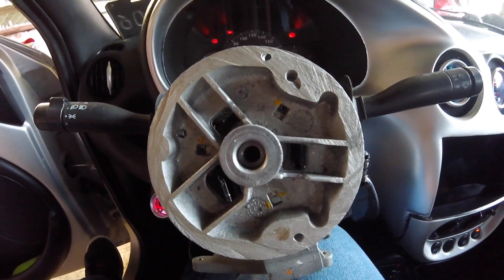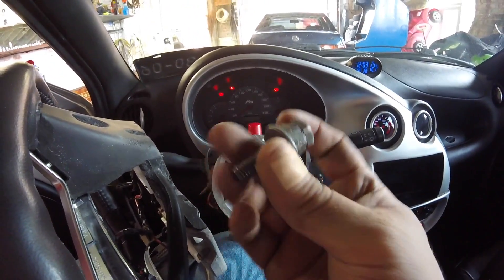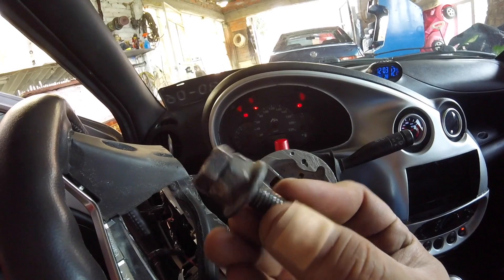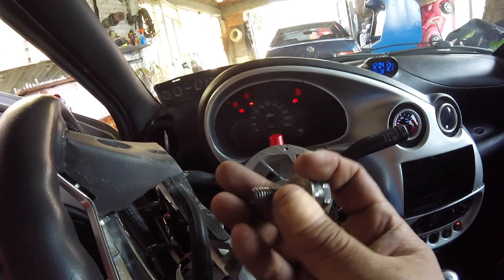Ahora que ya tenemos la base, el volante y las tres perforaciones que dijimos, vamos a fijarlo. Necesitamos un tornillo, va a ser uno un poco más grande, como dos centímetros más largo que el original. Yo este que tengo me quedó un poco más grande, por eso voy a dejar esta tuerca porque se pasaba de largo. Son como dos centímetros más largo que el original, y con eso es más que suficiente.